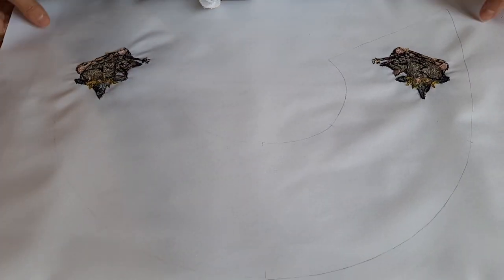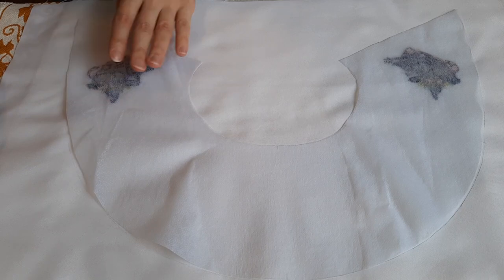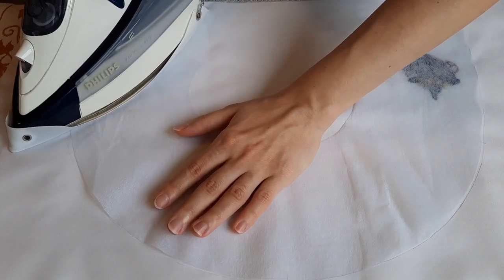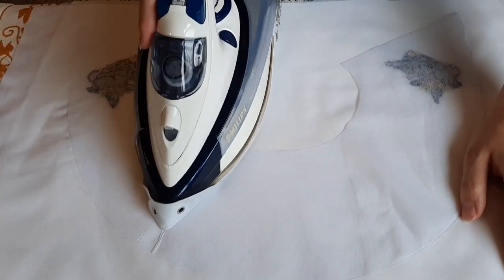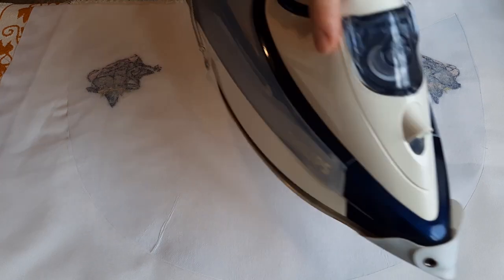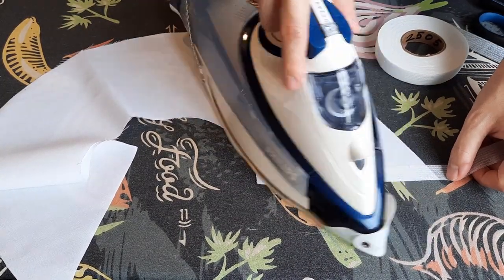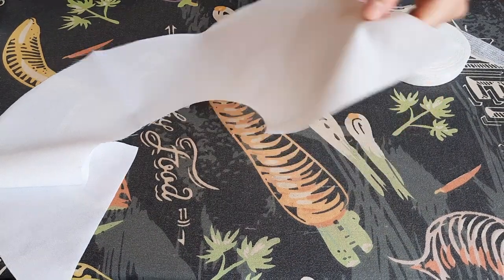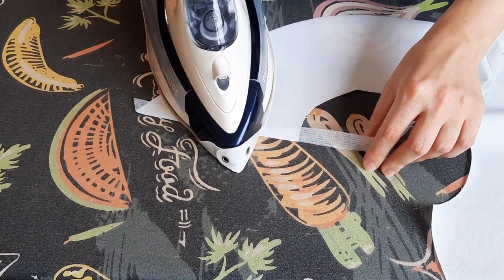When our embroidery is finished, I line the upper collar with a light fusible interfacing. Cut out the inner collar piece and strengthen its short edges with an interfacing lengthwise thread tape and its bottom edge with a fusible bias tape as it is shown in the video.